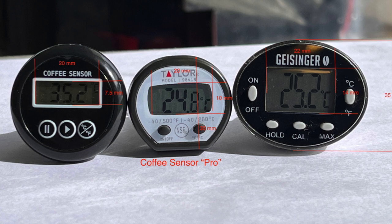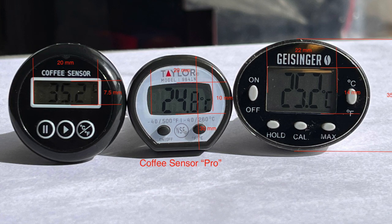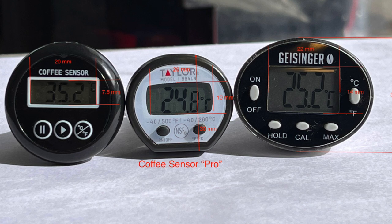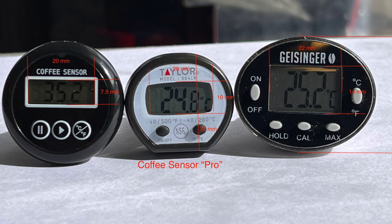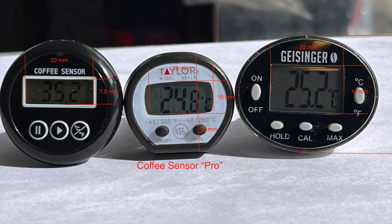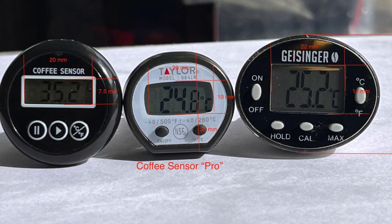All three thermometers can easily swap between centigrade and Fahrenheit. Surprisingly, the most expensive thermometer — the Coffee Sensor Pro — offers nothing other than just that feature. The cheaper basic model from Coffee Sensor has a pause button, though I'm not sure how useful that is. Only the Geisinger has a calibration function, whereas both Coffee Sensor models come fixed at factory calibrated temperatures. I haven't used this feature yet, but I like having the option should I decide to.